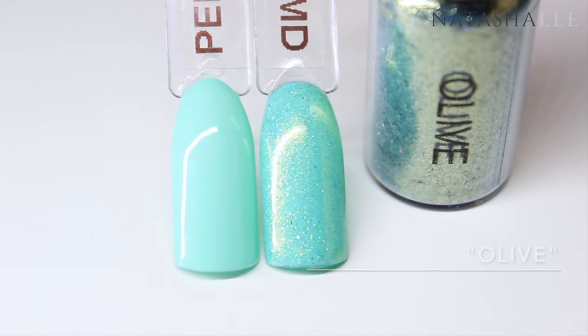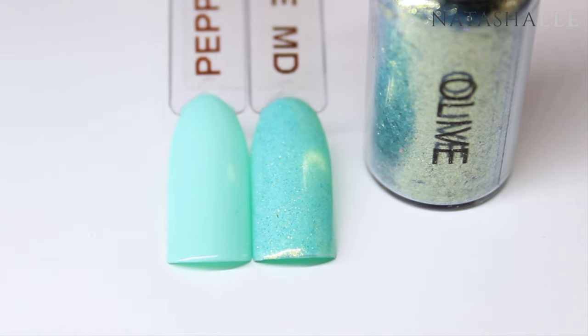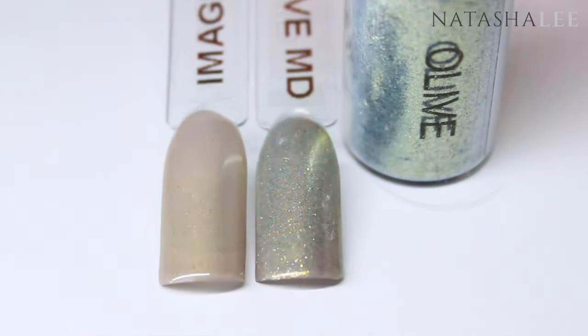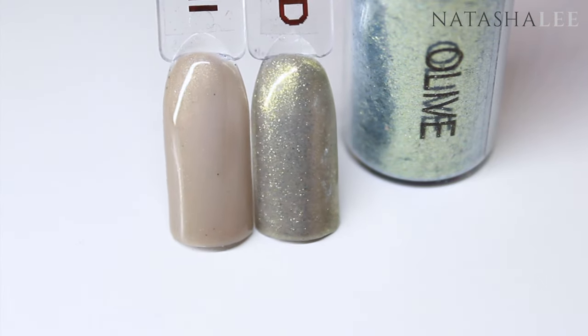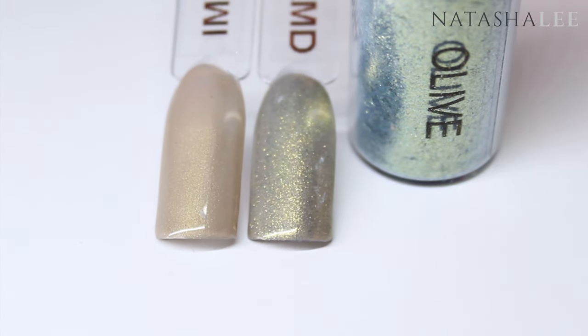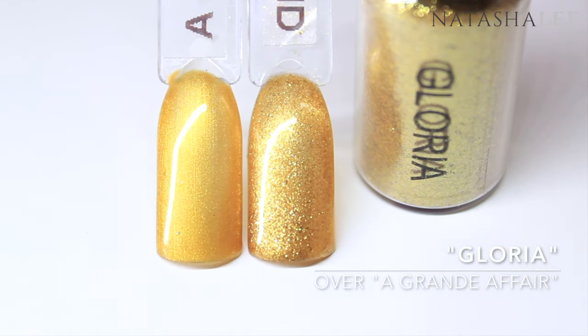The next two swatches are both Olive, but I wanted to show you what a versatile color this was. First I've put it over a beautiful peppermint color and you can see it tones it down slightly and has a lovely shimmer. Here we have it over a mushroom brown where it turns very gold and khaki — it really is incredibly versatile. Next we have Gloria, which is a really vibrant yellow gold.